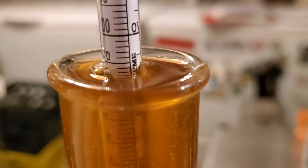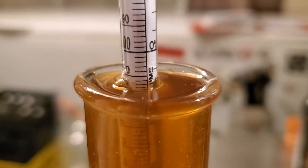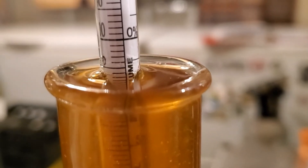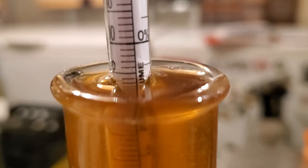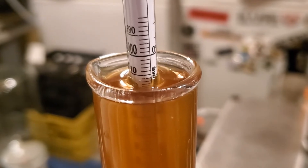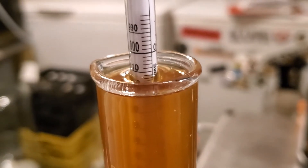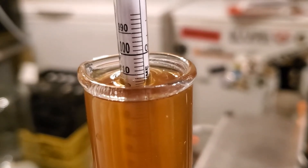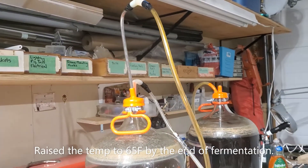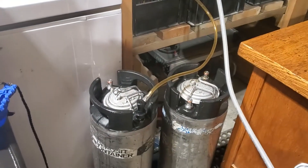The forced attenuation test came in at 1.013, which is awesome. As long as we match that, it should have a decent amount of body — just a little bit under the top end of the style, which is 1.014 for a finishing gravity. Our finishing gravity on the beer itself has come out at 1.013, so that matches the forced attenuation test — fantastic. After hitting terminal gravity at a higher temperature and then chilling it down to about 50°F for a week, I am now pressure transferring off into a couple of corny kegs.